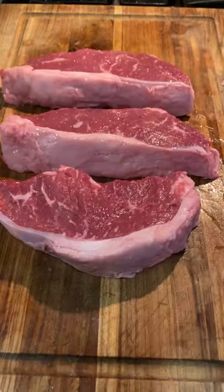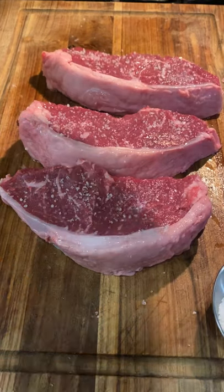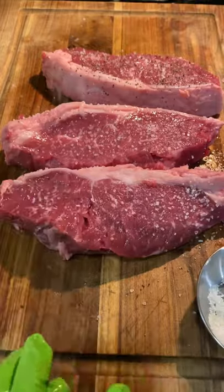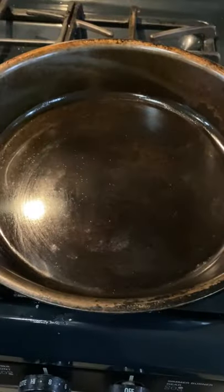I got three New York steaks here with a fat cap on and I'm gonna put a little bit of avocado oil, salt and pepper to season. Now once I throw them on the cast iron, I'm gonna put them fat side down, let that fat render out completely, get nice and crispy.